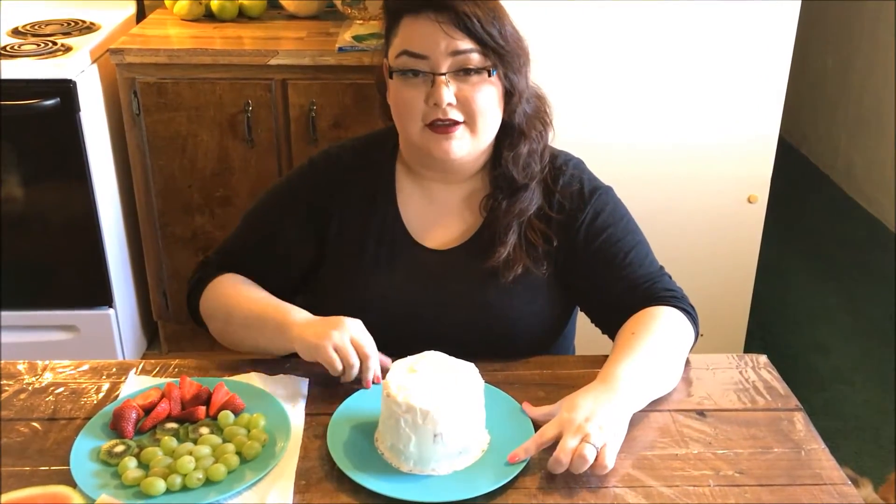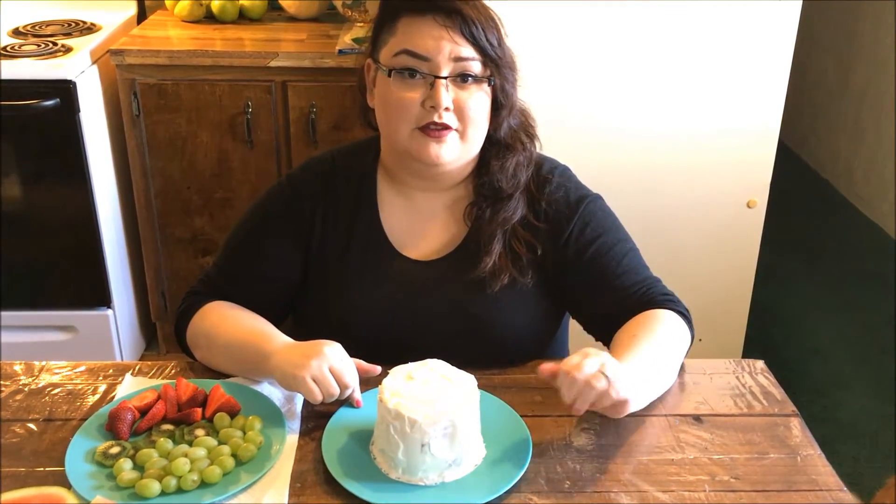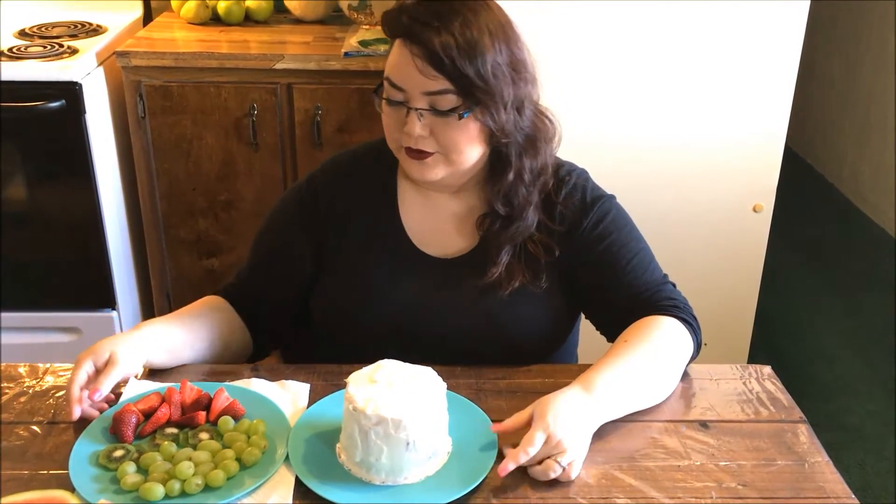After you give the cake a second coat of whipped cream, put it back in the freezer for another five minutes, and then decorate it with your fruit.